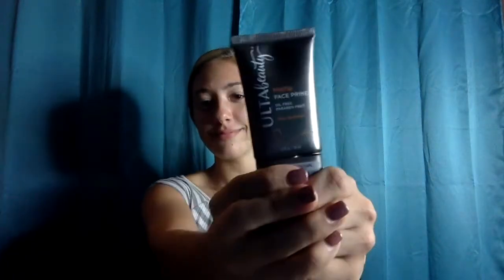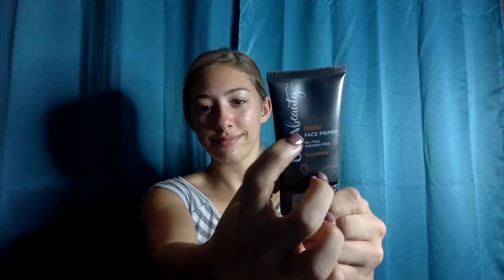Next, I'm going in with the Ulta Beauty Matte Face Primer. Out of all the primers I've had, this is definitely my favorite. Just like the moisturizer, we're going to rub it all over our face, getting into any fine line areas like our eyes and very porous areas like our nose.